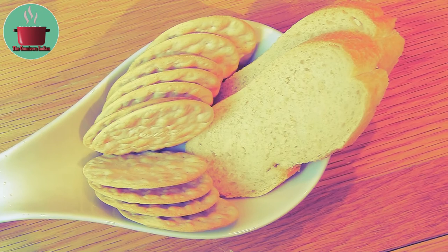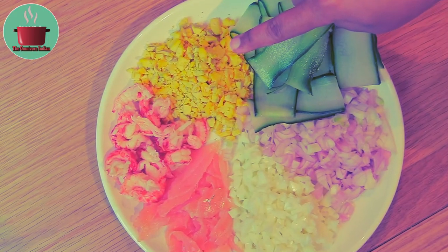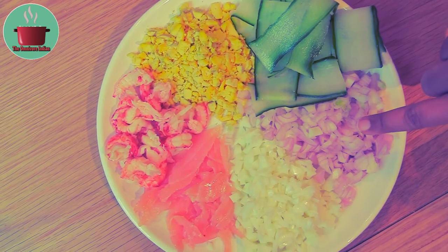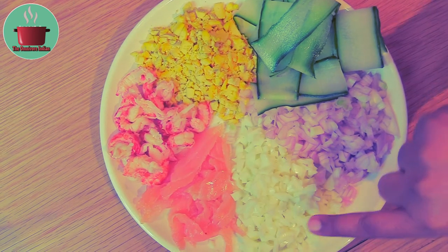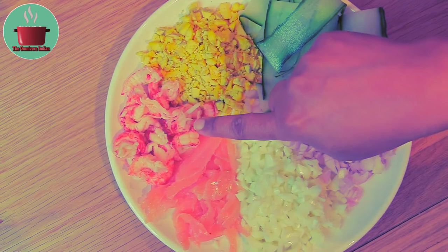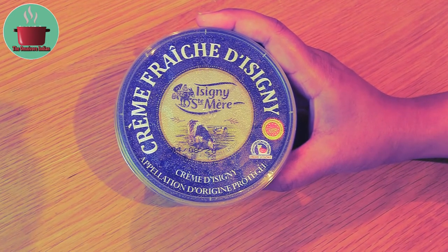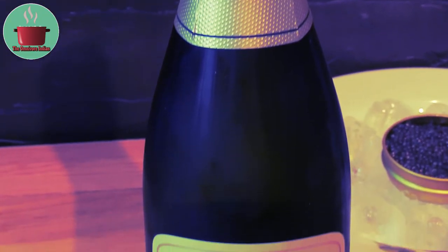I'll be using some water crackers and baguette slices. I'll also need some boiled and crumbled egg yolks, very thinly sliced cucumber, finely chopped shallots, finely diced boiled egg whites, slices of smoked salmon, and some boiled crayfish. I'll also be using a good quality French crème fraîche for my canapés. Caviar should be served with some sparkling wine.